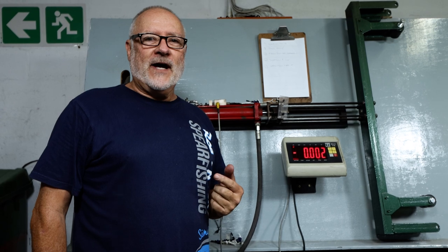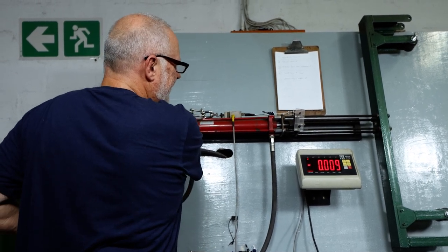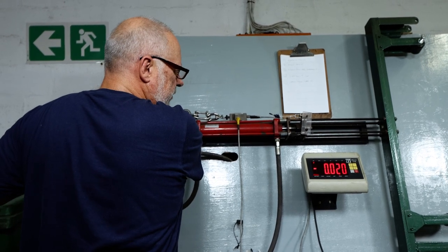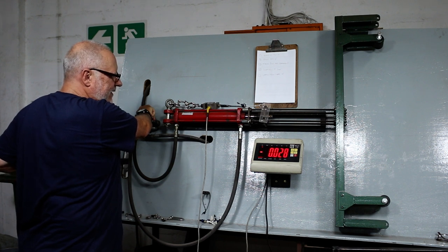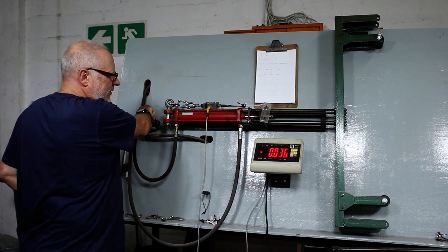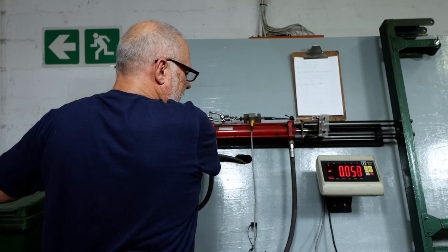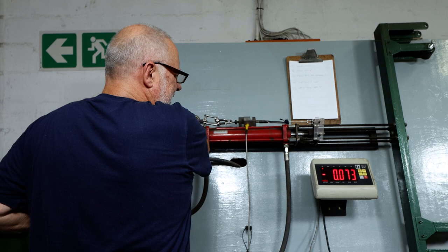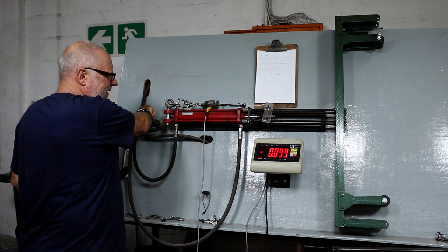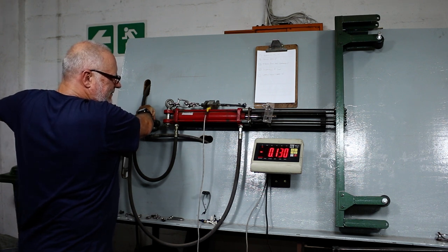Okay, this is our third attempt — the first two failures weren't the product, it was the jig holding it. Hopefully it's strong enough this time. We need 25 kilos minimum for it to hold. There's 20... 24... 25, still holding, very good. 31, 35, 38... They say 50 kilos — that's a combination of two sides, we're pulling on one. And there we go: 67, 70, 80, 90, 100. Wow, this is really good! 115... unbelievable. 135. Wow — super strong.